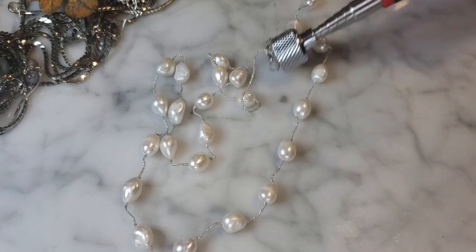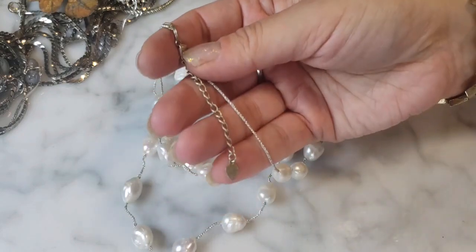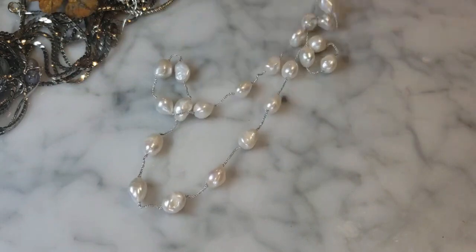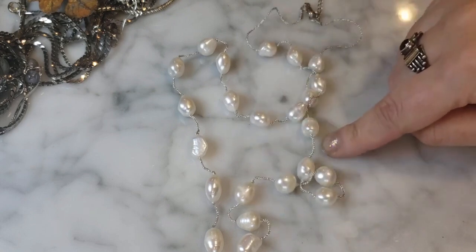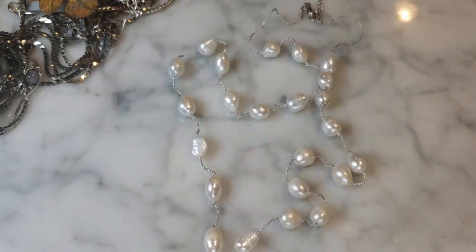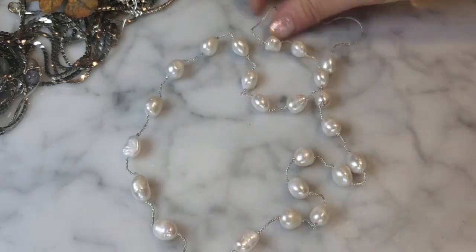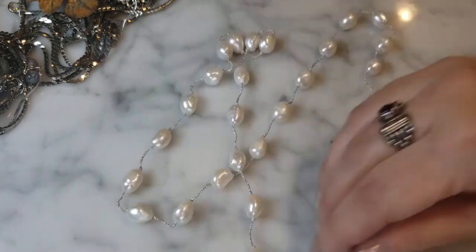It's got a little hang tag with a heart — I've seen those say 925 before — and it's on this crocheted-looking fabric. The pearls are beautiful, really nice with a great luster. I love the organic, larger baroque pearl size. Quite long, nice for layering. A lovely piece.